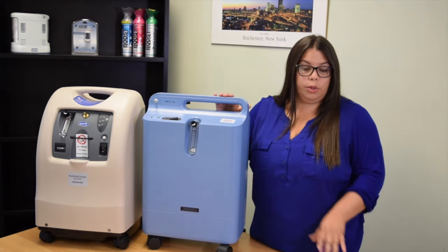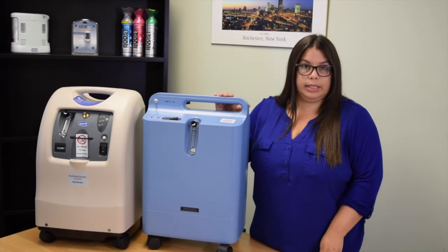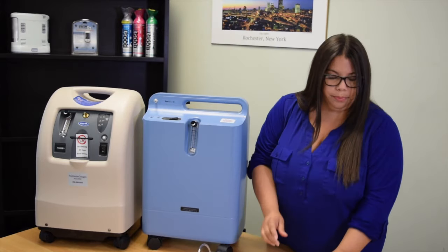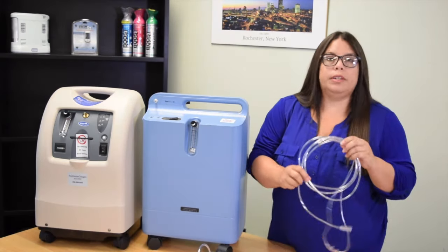Along with your concentrator you will be receiving a bag of supplies. In that bag you will find the 50-foot tubing, the swivel connector, and the 7-foot cannula.